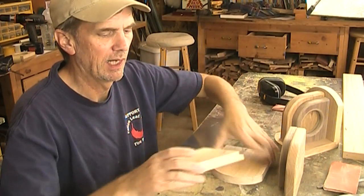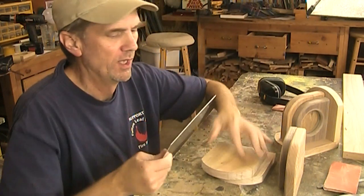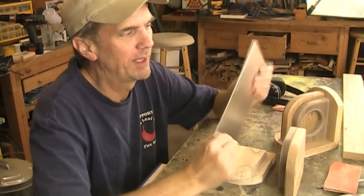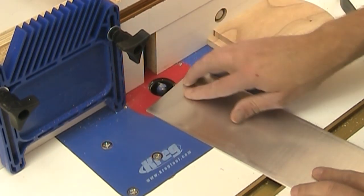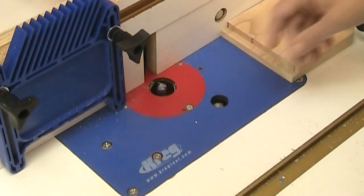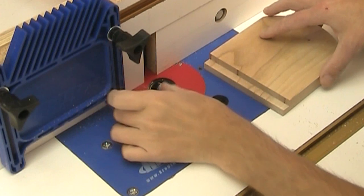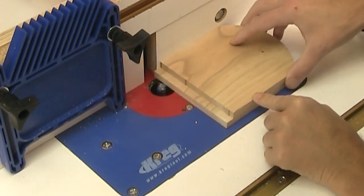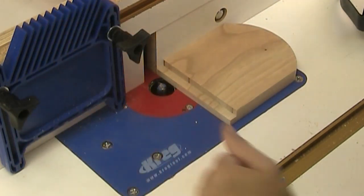I need to cut out a shallow inset on the bottom that's going to hold half of this sheet of aluminum that I picked up at the hardware store. At my router table I've installed a straight bit and I've raised it up just the height of this piece of aluminum. I've also set up a stop block that's about two and a half inches back, so all I'm going to do is make a whole series of light passes and keep moving the fence backward.